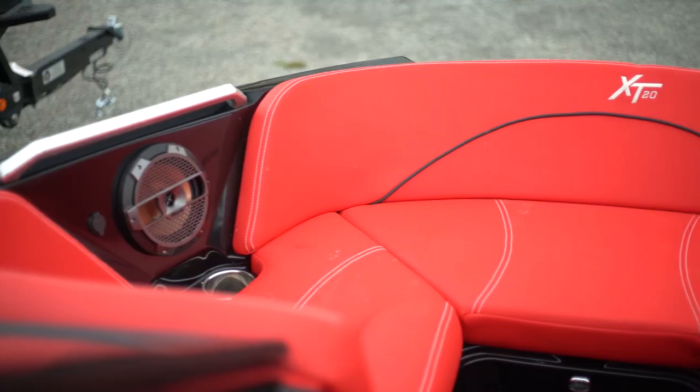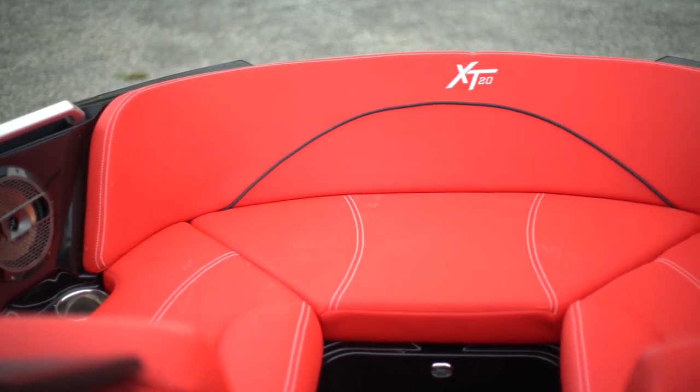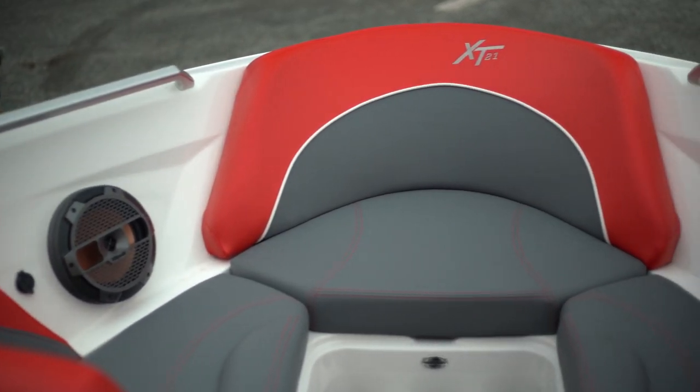When it comes to the space, storage, and room in the bows of the pickle fork and the traditional, there are differences. The pickle fork bow, because it's wider, you're going to gain width in the bow of your boat, which ultimately could be better for seating more people or extra storage. The traditional bow cuts in a little bit, so you don't have quite as much room.